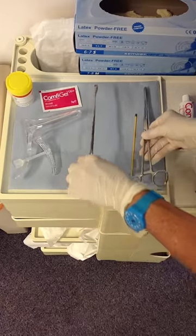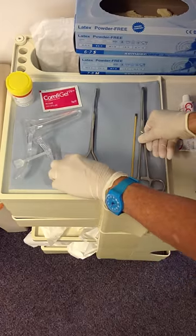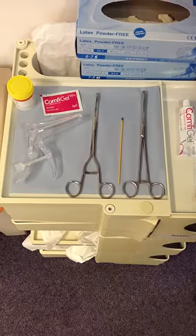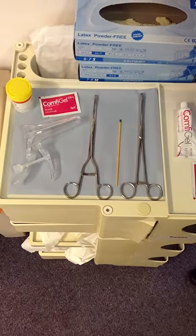As you can see, this has a slightly larger blade. A silver nitrate stick is useful for cautery if there's any bleeding post-procedure. And a histology pot is required for sending the sample for analysis.